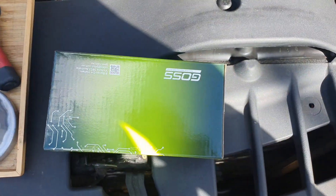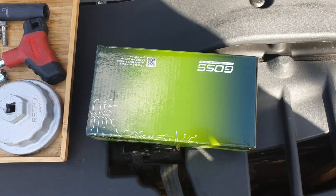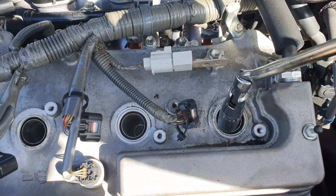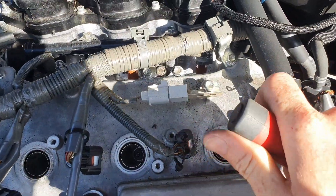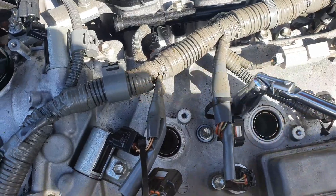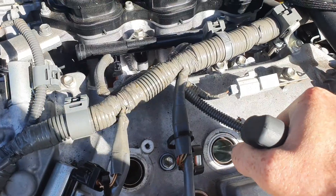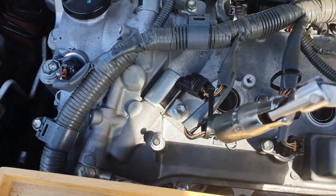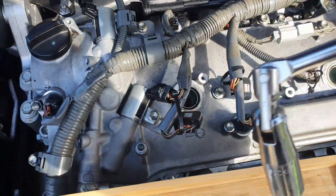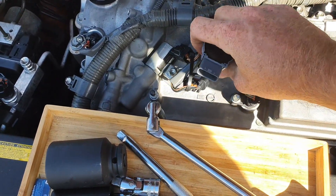I've got new coils and it's pretty much the same system — just putting it back in the way you took it out. Whilst you've got all the coils out, just as a precaution, get a 16mm socket and make sure the spark plugs are nice and tight. They all seem to feel tight. Now we're going to put the new coils in — here is the new coil, we'll put it on cylinder two.